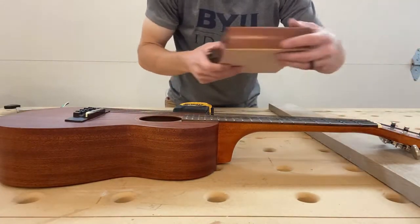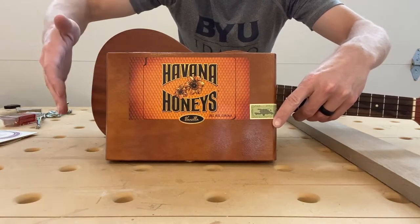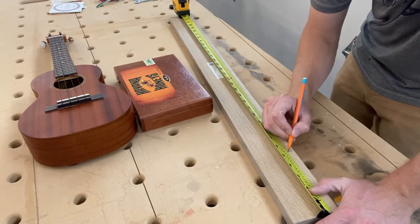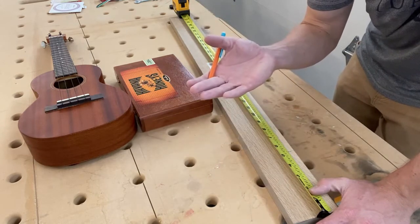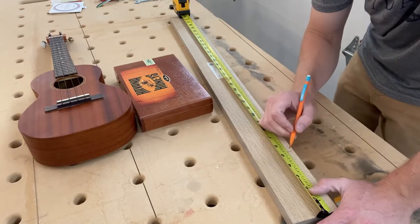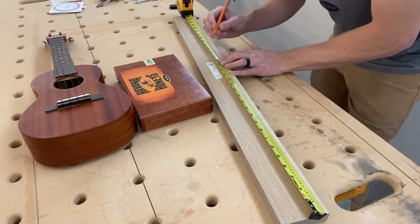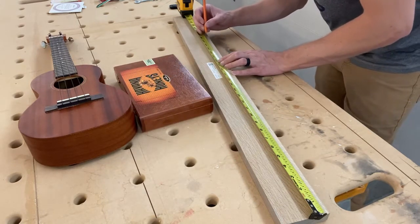Just imagining how you want your ukulele to line up with a cigar box — I'm going to run the neck all the way past, an inch or two past the box. Marking this out, I'm going to make a mark at 5¼ inches right here, which is going to be the top of my neck. I need 5 inches there, so I'll go 5¼ to give me a little room to trim. From there I'll go 15 inches, so 5¼ plus 15 is 20¼, which is the end of my fretboard. From the end of the fretboard, I need 6 inches for this box, so I'll make another mark at 26¼.